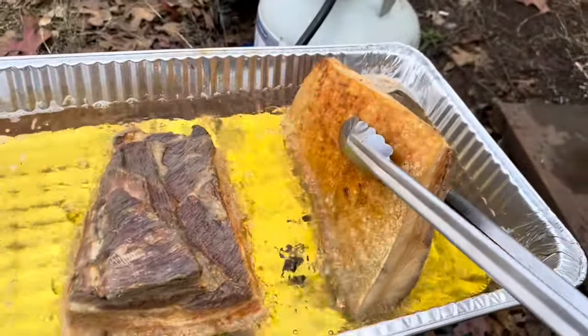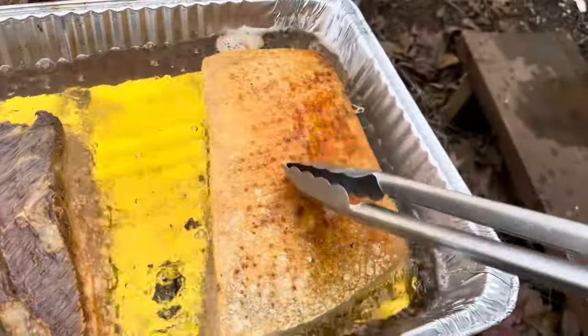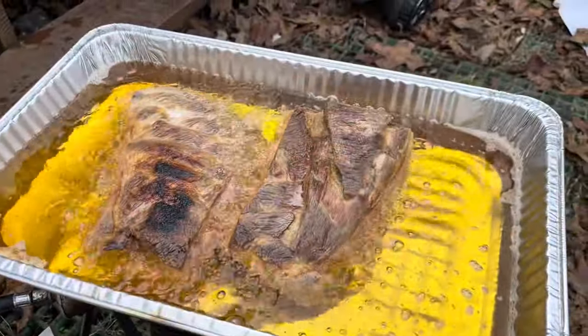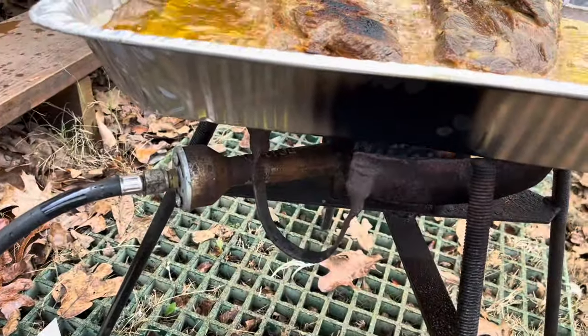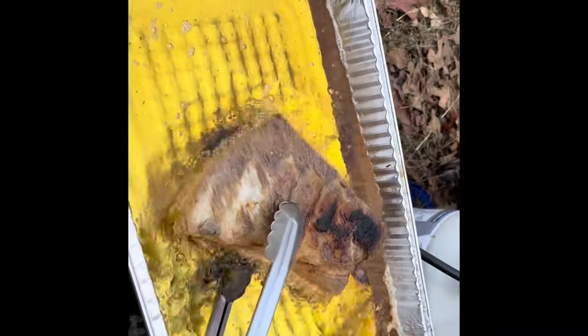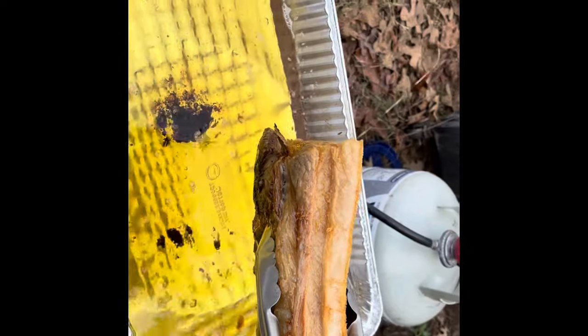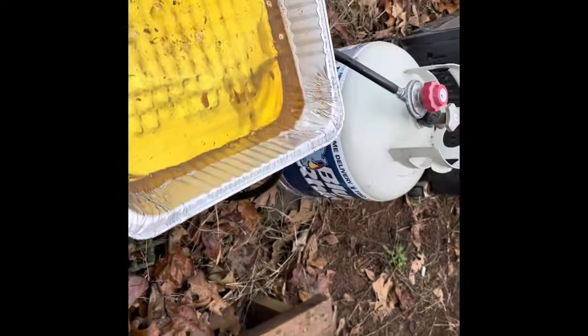Flip it over — that's what it's gonna look like. It's getting there. It is done. Gotta turn off the heat. Pull up the oil to cool down and save it for the flavor.